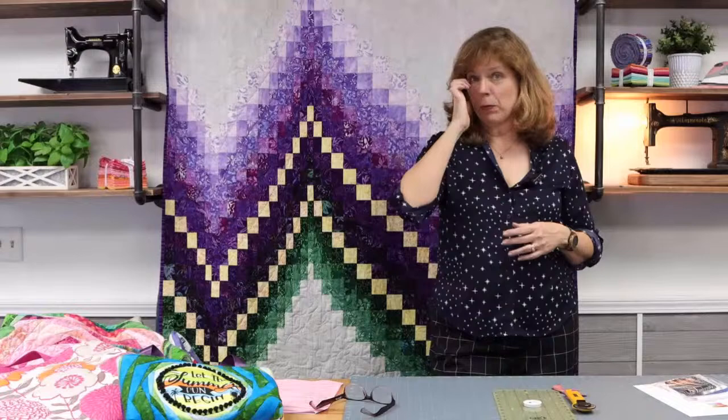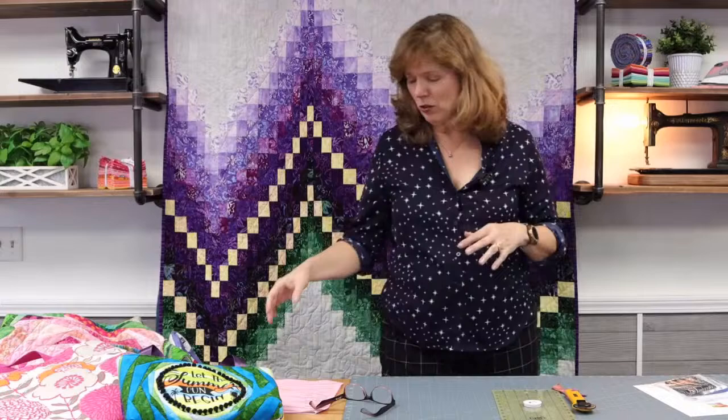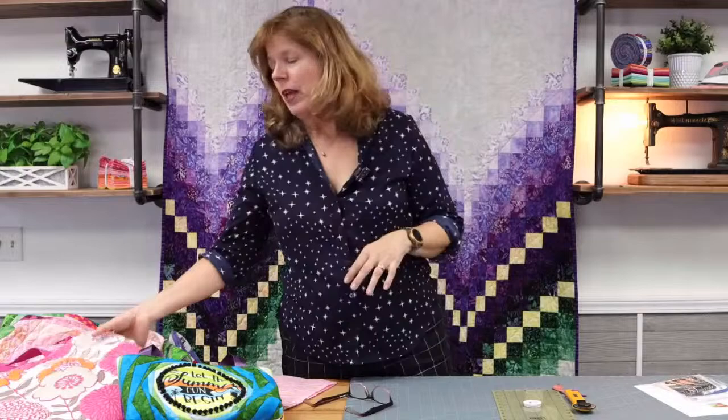We've got a brand new quarter starting April 1st, and I think I have a record of about 24 teaching days this quarter. I'm gone most of April and most of June, so it's going to be a busy May. I'm not going to tell you about all my classes, but here are some of the ones I'm excited about.